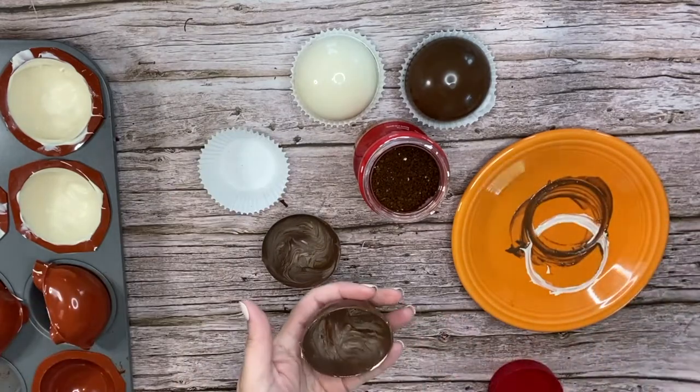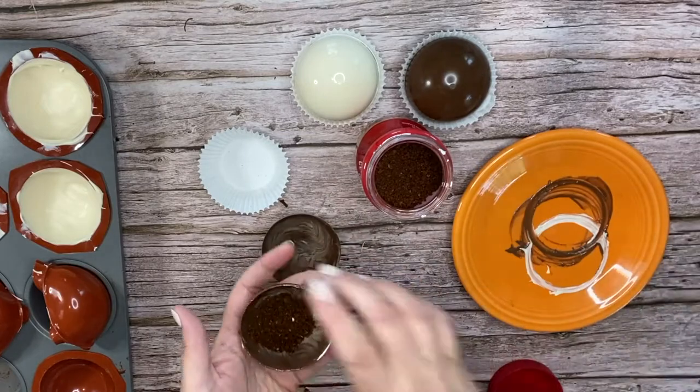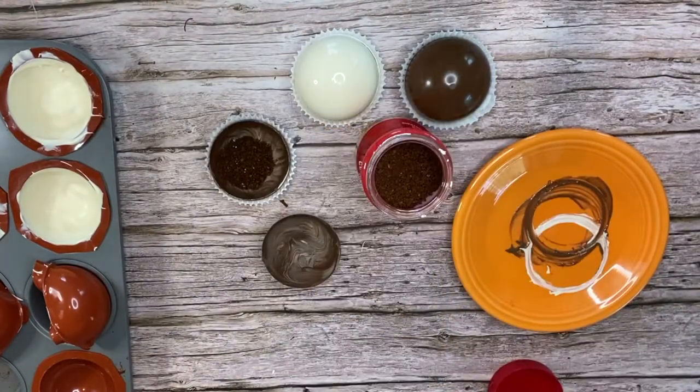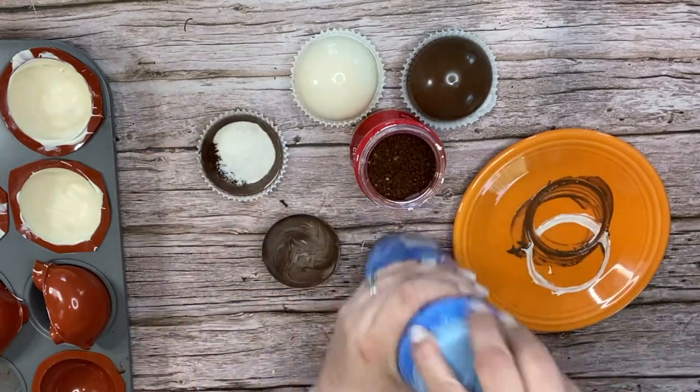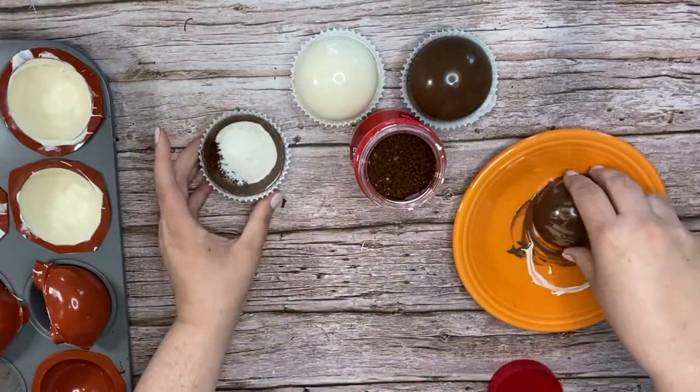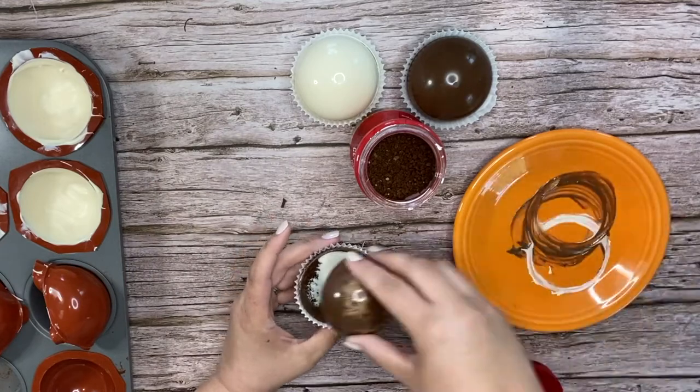And lastly, we chose French vanilla. So we're using the milk chocolate shell, one tablespoon of instant coffee, and a tablespoon of the French vanilla non-dairy creamer. That's as easy as that one is — melt the top and apply it to the one in the cupcake liner.